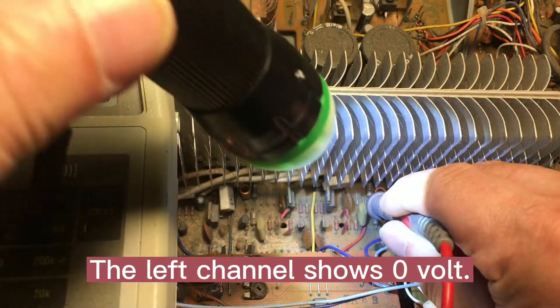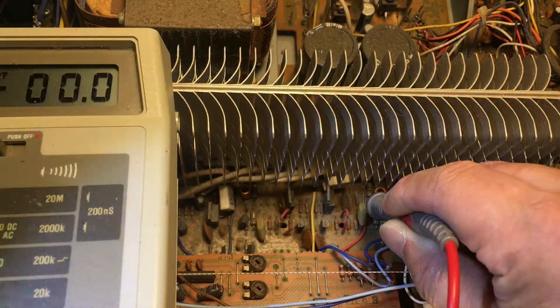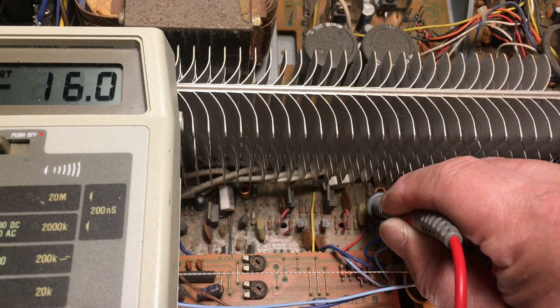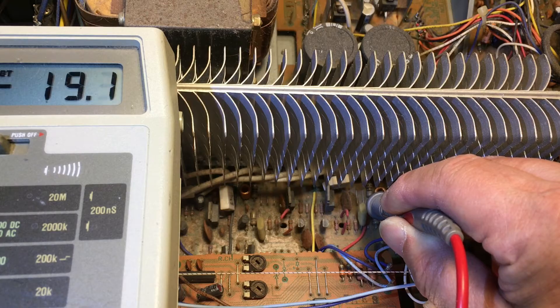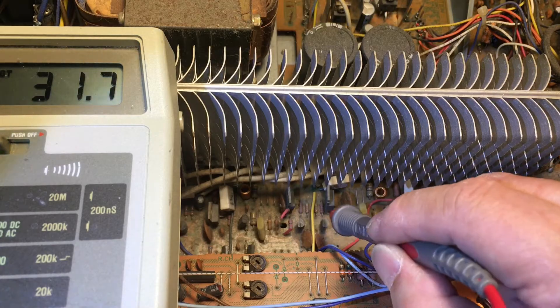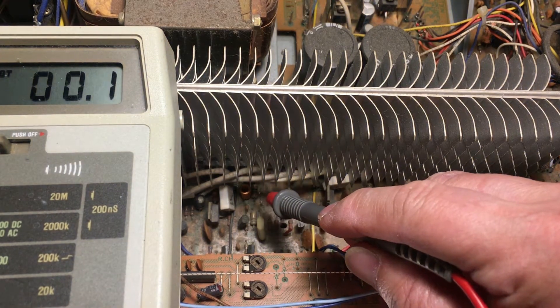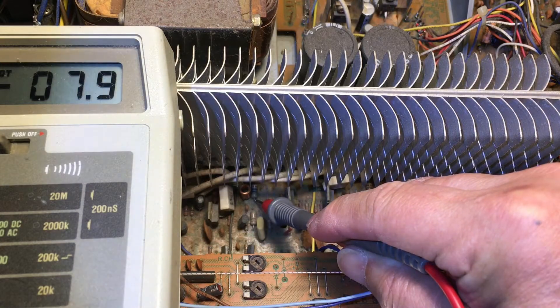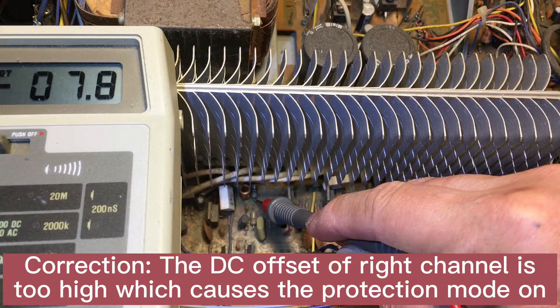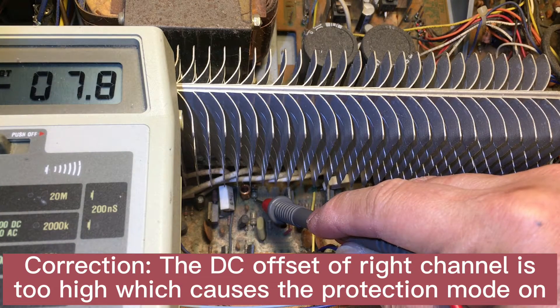The right channel — you can see it right here — let me enlarge it and get closer. It's showing 7.9 volts, close to 8 volts. So definitely this channel is defective. We're going to check the left channel and see what's the problem on that channel.